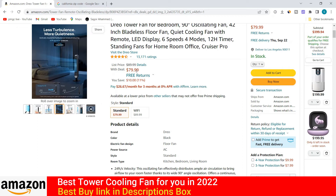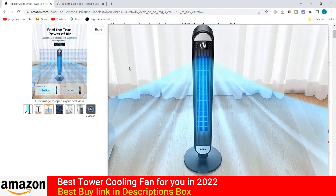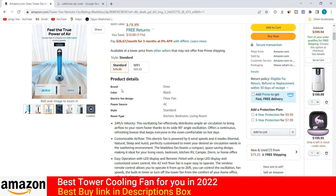It is a very low price for a different type of cooling fan. If you are a US person, you can get this product from the Amazon store with free delivery. There is also a free return service. The brand name is Dreo, color is black, and the power source is AC standard.